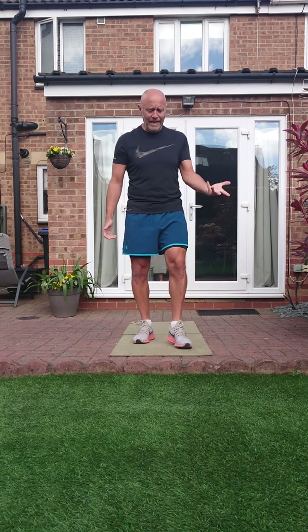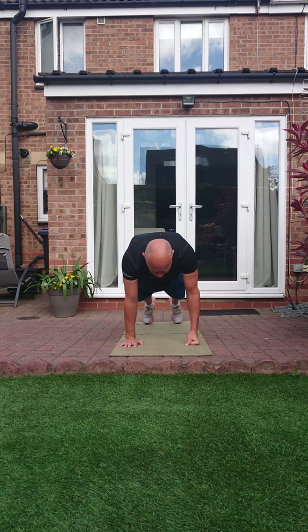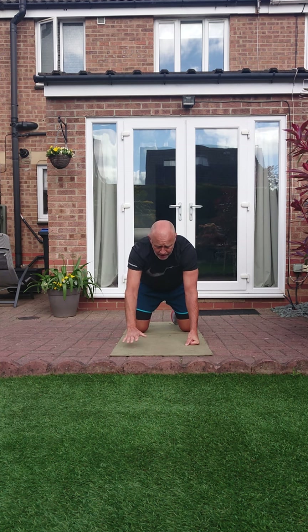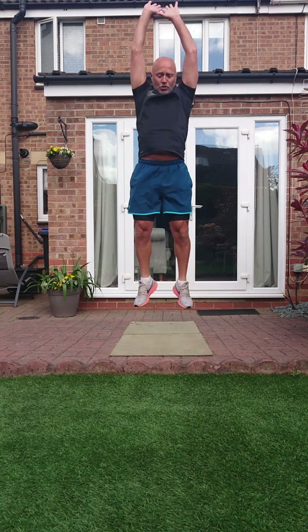First exercise: burpees. Remember, when we're down in this position our core is tight and our back is strong — stop that dip to hurt your back. From here, bring those knees in, add the jump, and down again.